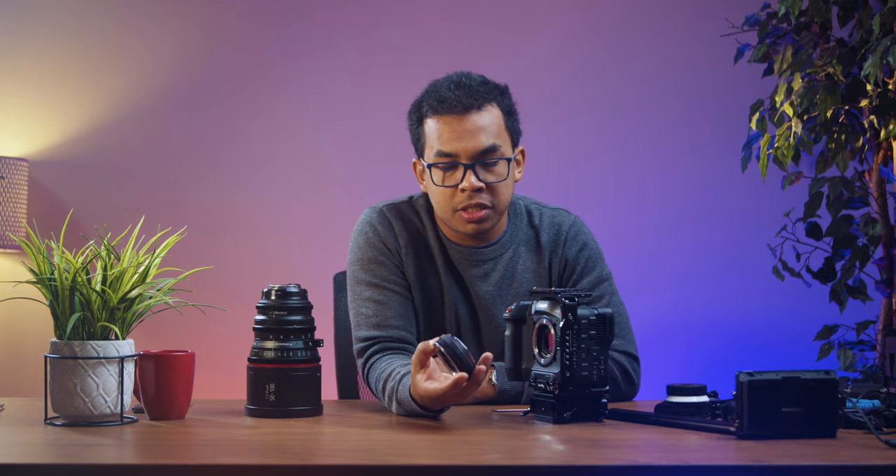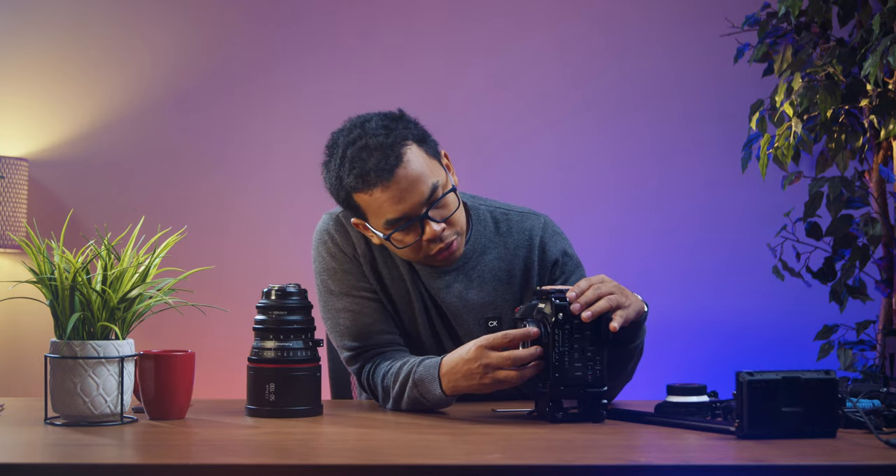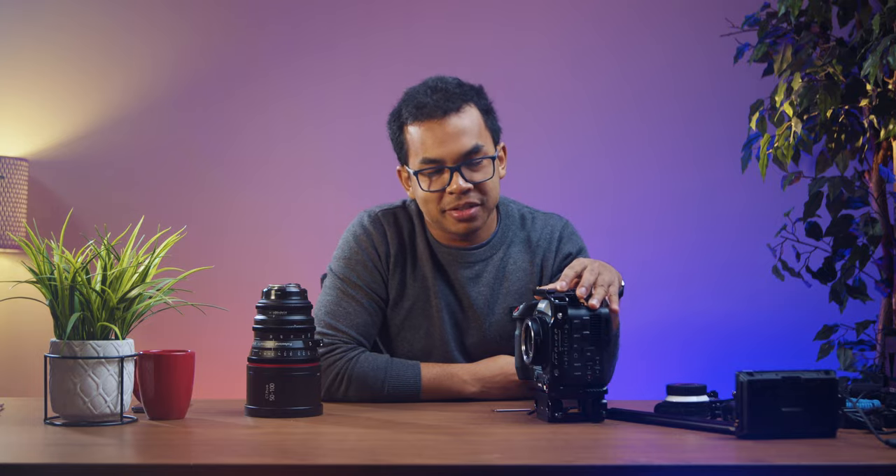On the camera I have the adapter here. This is basically the RF mount to EF mount. I usually use the one that has a speed booster on it, because once you put a speed booster on this it will give you one stop of light. We use these cameras often in environments that are fairly dark — in shows, events, and worship — so extra light is always a good thing.